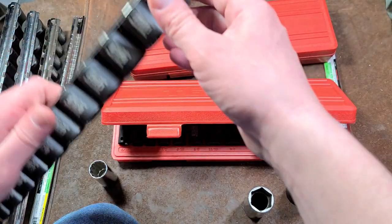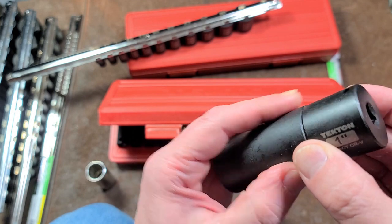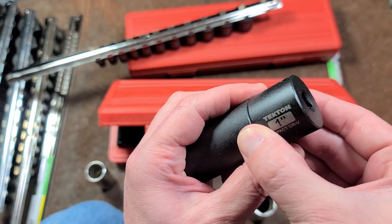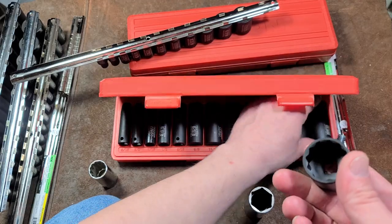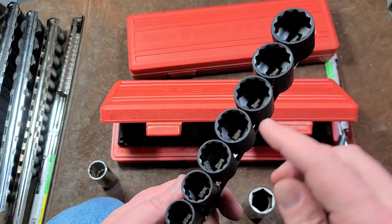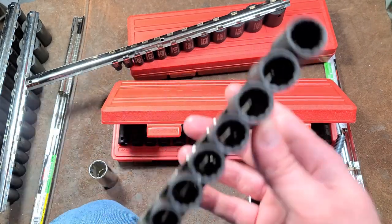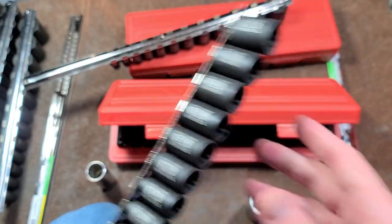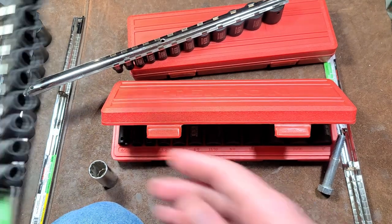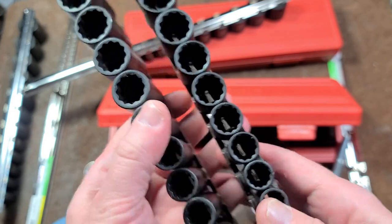I should compare to Tekton's own one-inch short well to see if it's the same thickness — and they are. I believe these deep wells may vary, because when I was comparing earlier especially on the metrics with the Tekton short wells, they have really thin walls. It was pretty surprising — much thinner than the Sunex ones, as you can see right here. Pretty obvious.